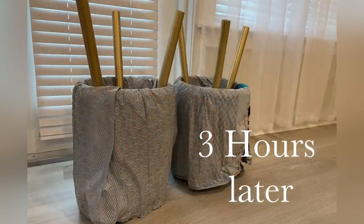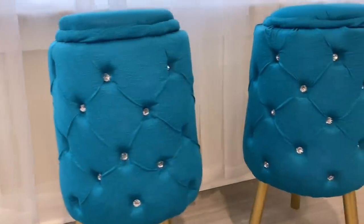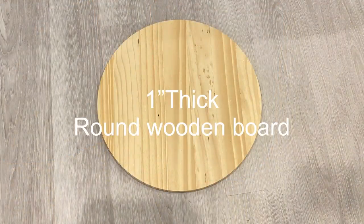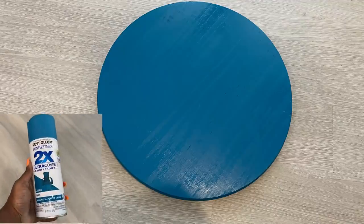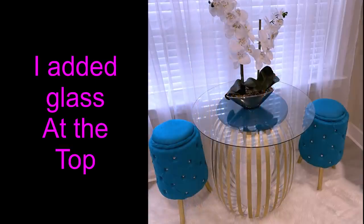After a few hours of waiting, my stools are ready. I covered up the staple pins with crystal buttons. For the table, I decided to add a thick wooden board and spray painted it the same color as the fabric I used for the stools, then placed it on top and added glass on top of that.